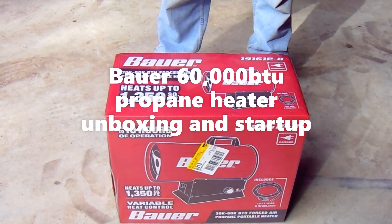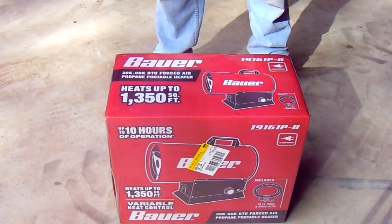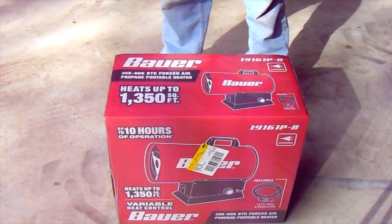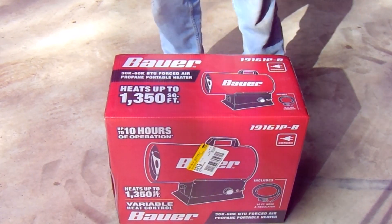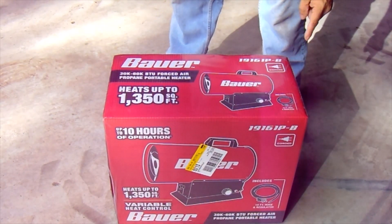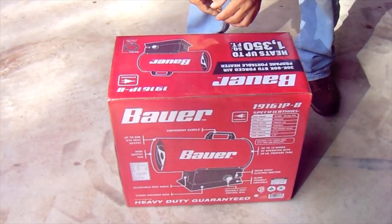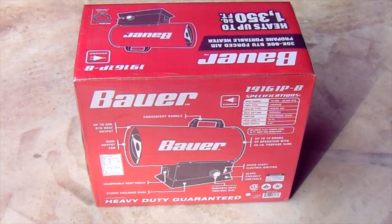We're doing an unboxing of the brand new Bauer 30 to 60,000 BTU forced air propane portable heater. The box says it heats up to 1,350 square feet and it does need an AC power outlet. It includes the hose and regulator but no tank. There are some specifications on the back of the box.